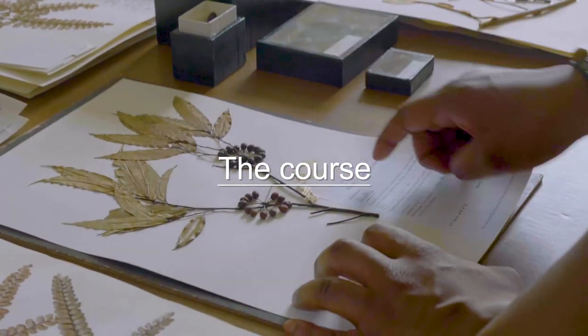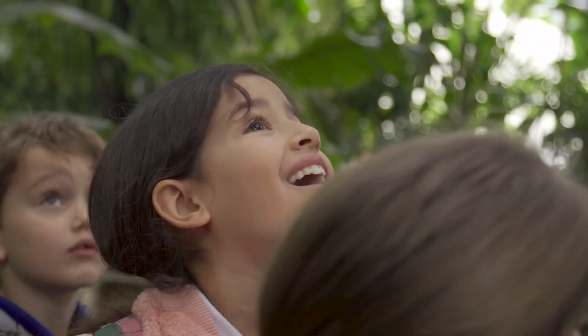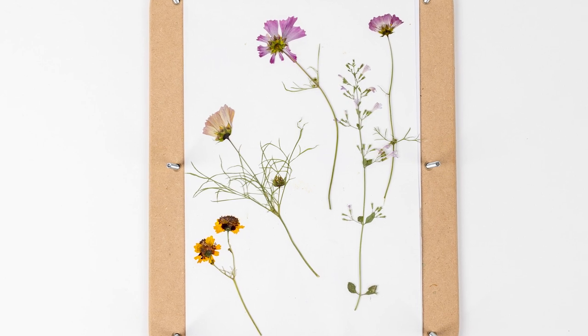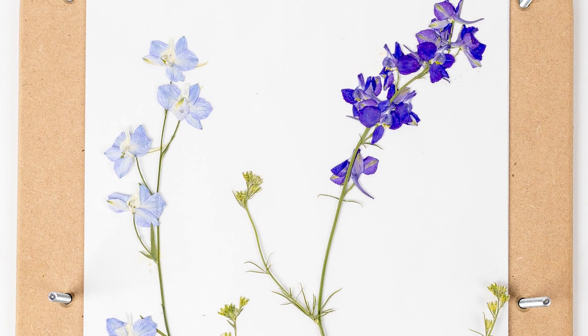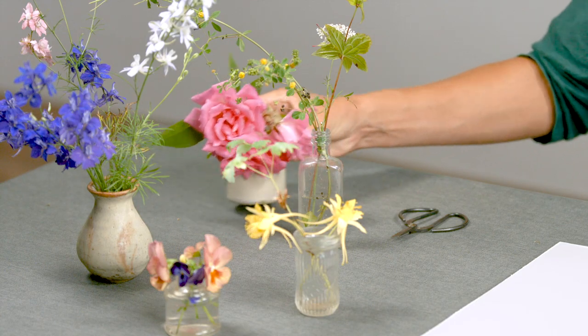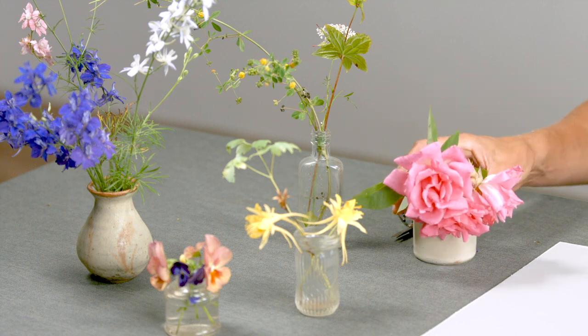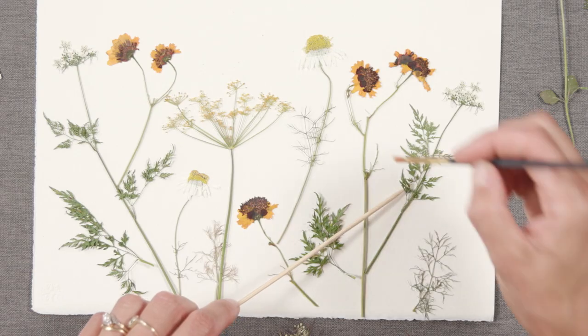The teams at Kew are dedicated to promoting the understanding and value of plants for the well-being of all. During this course I will show you the best ways to press and preserve your flowers so that you can go on and create some beautiful art with them. You'll learn the many different plants you can press and the best ways to work with them using the exclusive kit, as I share my tips and techniques with you.